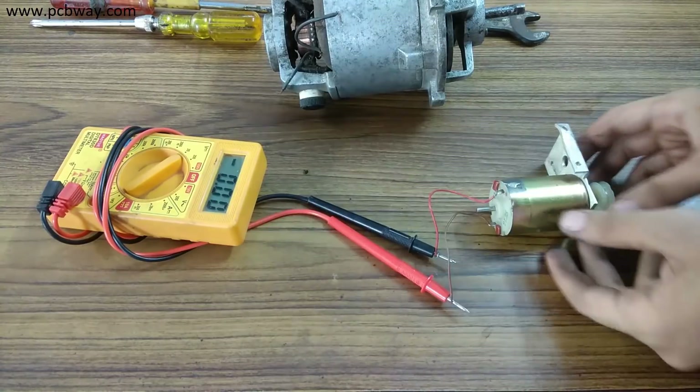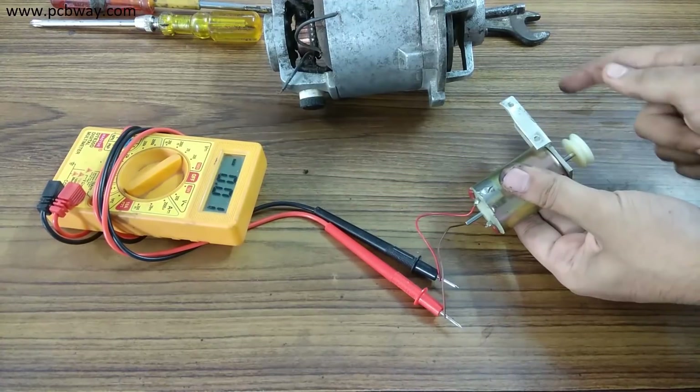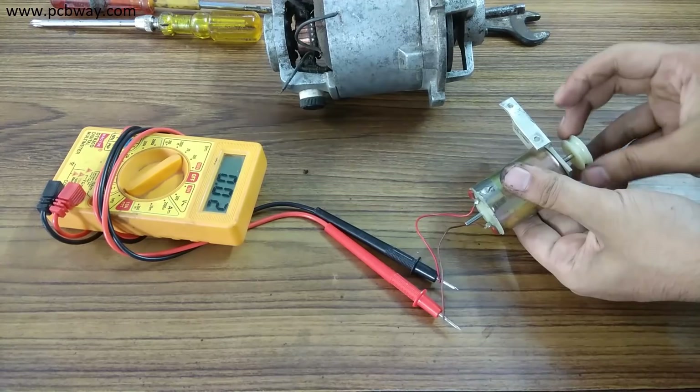This is a small permanent magnet DC motor that can also generate electricity when rotated. And as you can see, it can generate 3 to 4 volts when rotated with hands.